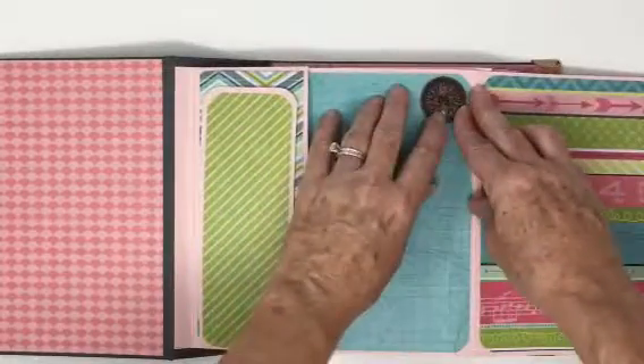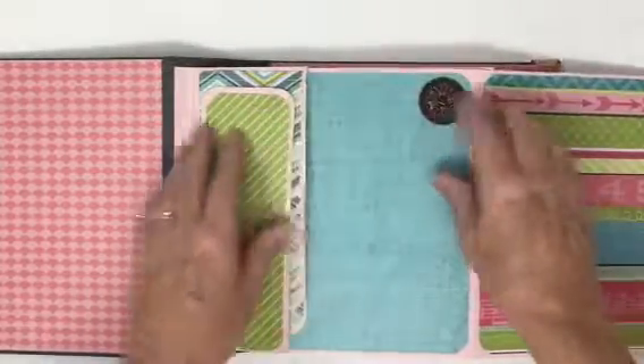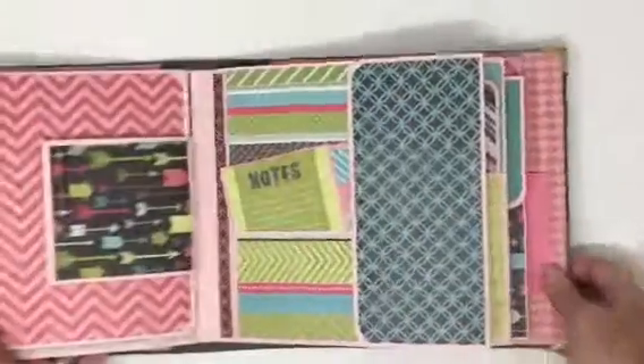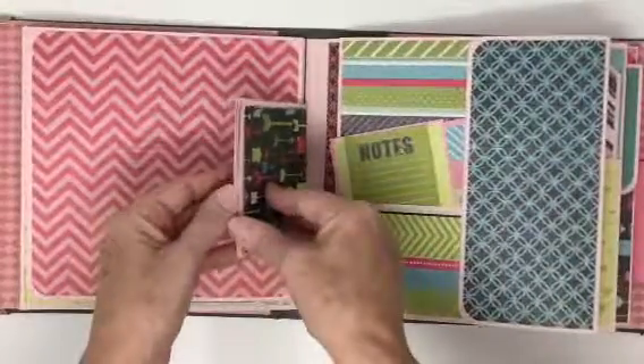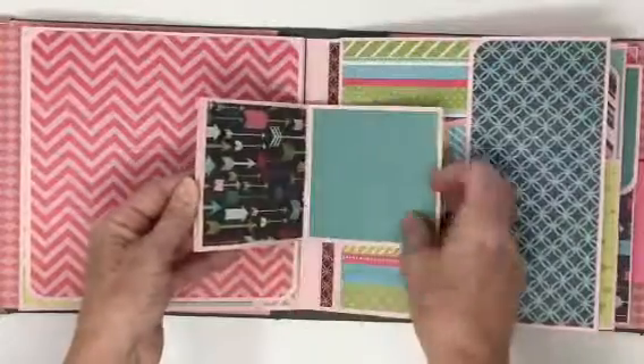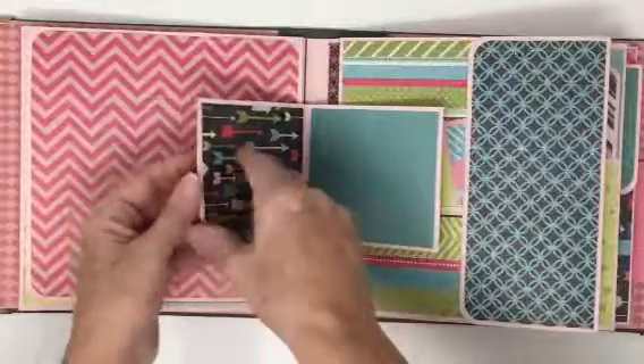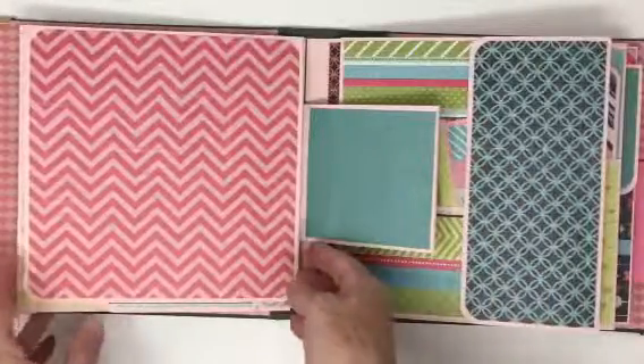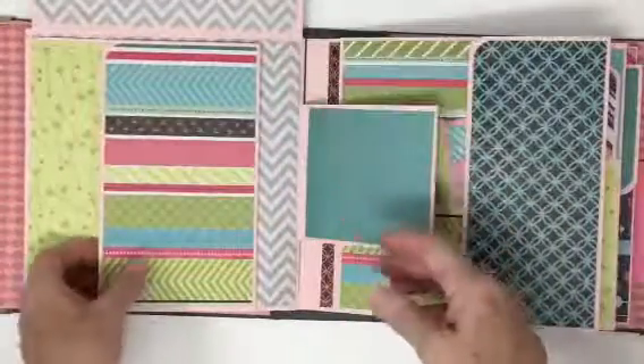And this is a Tim Holtz piece. It is held together with magnets and glue — lots and lots of glue.